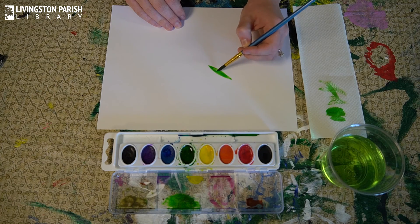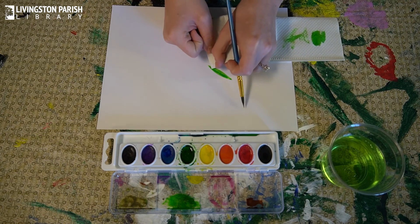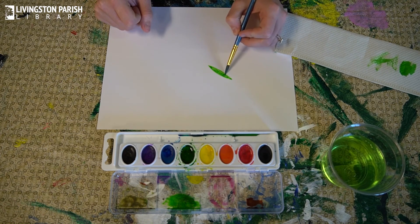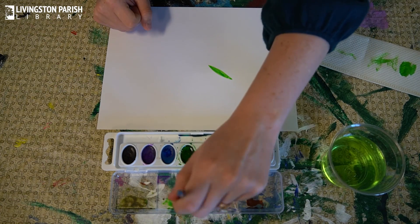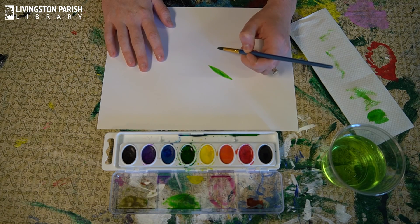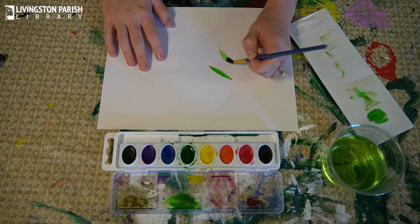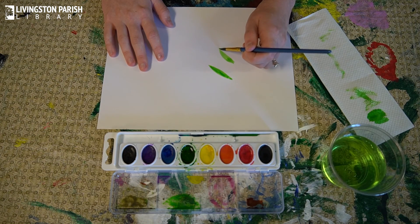You can also take your paper towel and use the end to soak up some of the paint — that way it takes a shorter amount of time to dry. Then you can do that again and make all kinds of shapes of leaves. We're going to use the same technique: press the tip of the paintbrush onto the paper, slowly drag it, press it down, bring it back up, then do it again to make a bigger leaf.